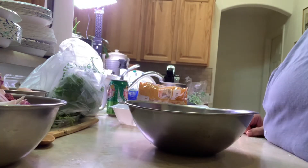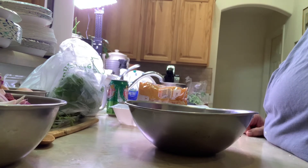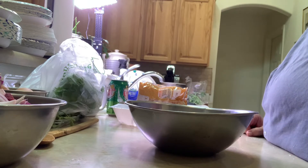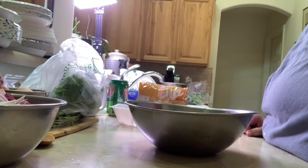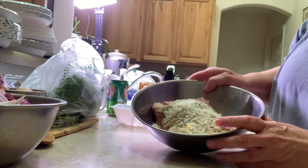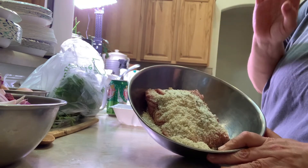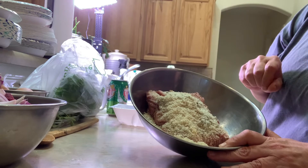Okay, we're back to do the meatballs. A couple of things I forgot to tell you — you put dry thyme in the soup and some lemon juice to make it perky. Now I'm going to make the meatballs. Basically: ground turkey meat, panko, salt and pepper, and some grated parmesan cheese — that's it.